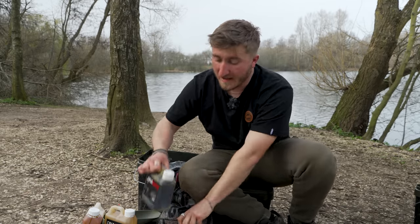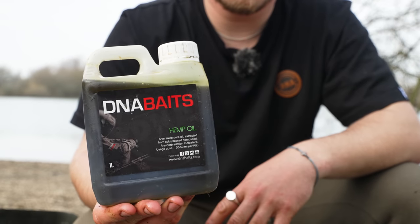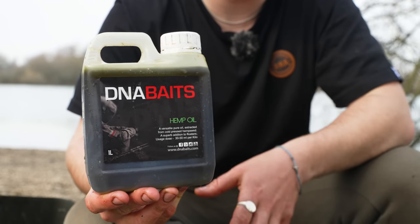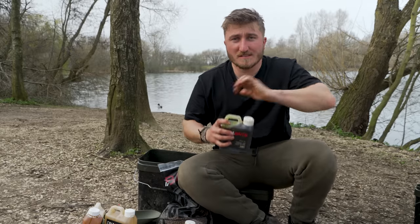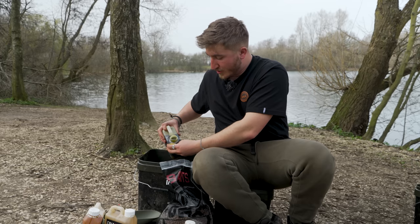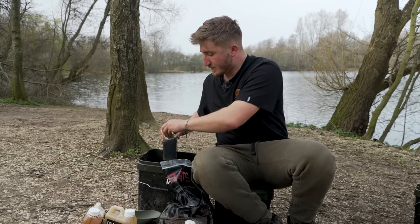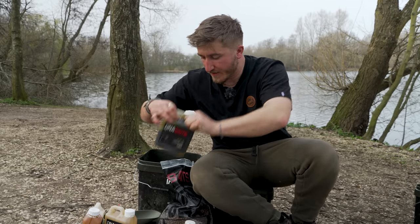Last up is hemp oil. In the spring, we all know the fish are spending an awful lot of time up off the bottom, and I want a food signal coming up from the bottom to the surface layers where often the fish will be spending a lot of their time. There's nothing better in my opinion than hemp oil — it's highly refined and it'll just keep plinking up to the surface. Any passing fish are going to know there's a bit of bait down there. I don't go mad with this — just a couple of capfuls. And that makes up the liquids that go in the mix.